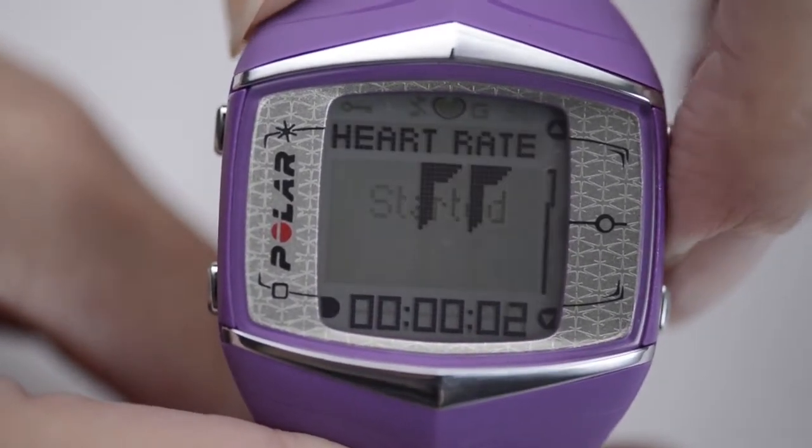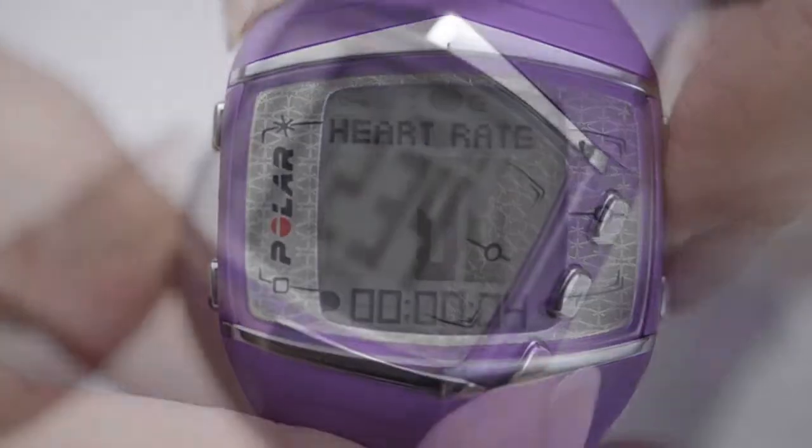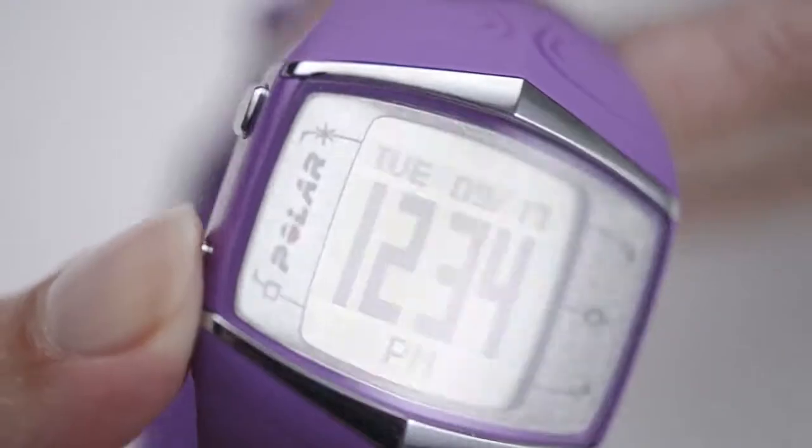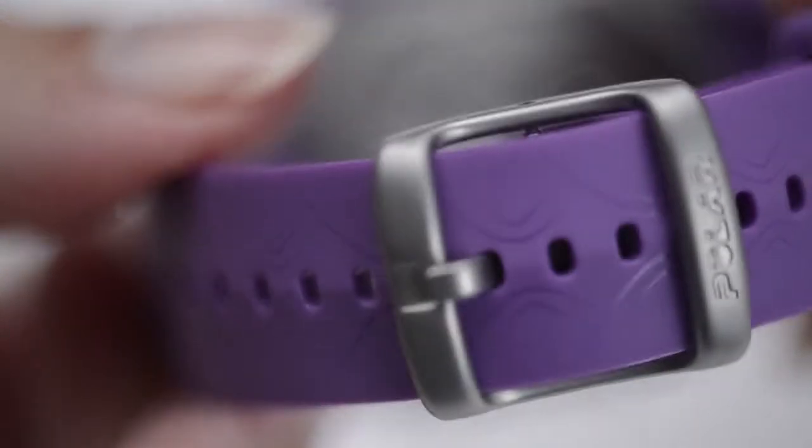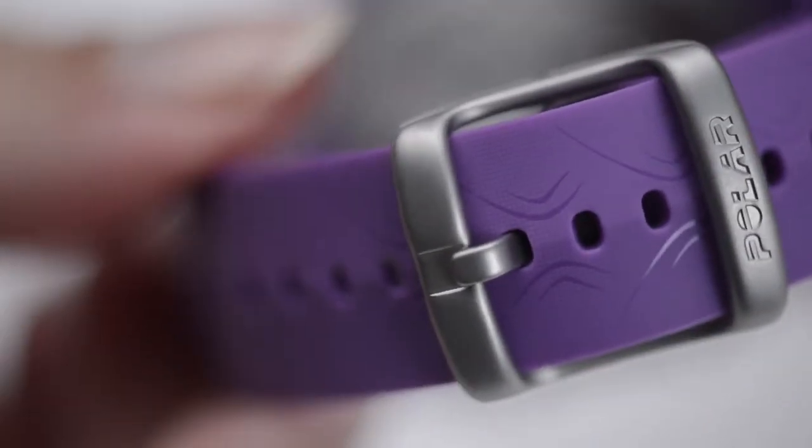Let's be clear — the FT60 is not a fashion statement. It purely exists to make you sweat. So unless you're into an around-the-clock sporty look, perhaps stick to wearing it when you are switched on as opposed to off.